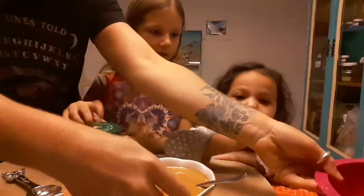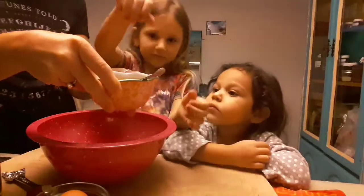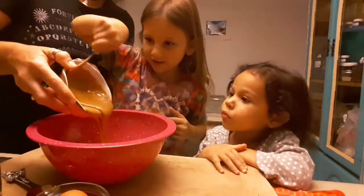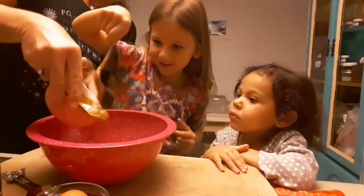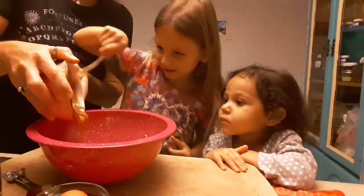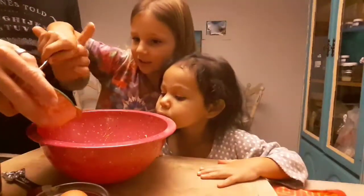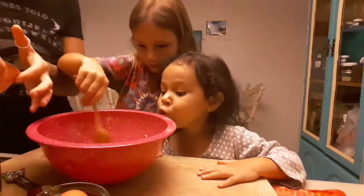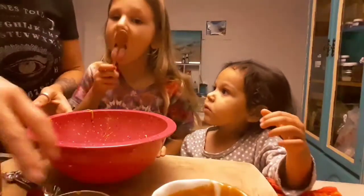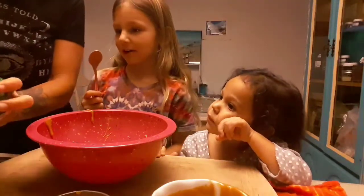First thing we're gonna do - Trin, do you want to put the peanut butter in? We got a cup full of peanut butter here. We're gonna put a bowl full of peanut butter in. Look how good that looks! Yummy. Do you want to lick the spoon?